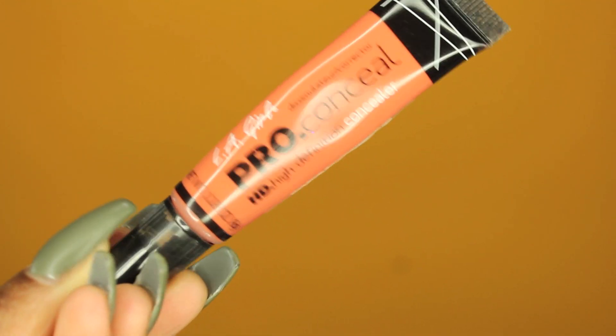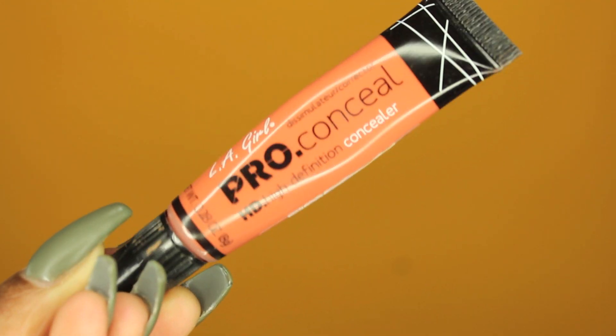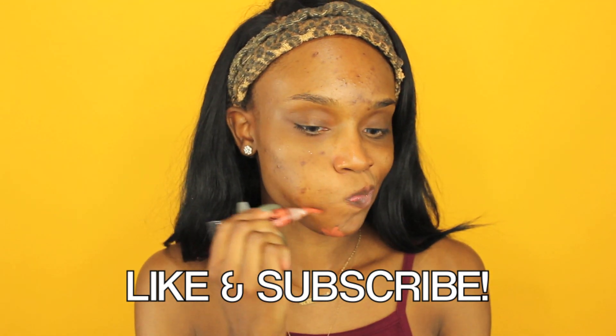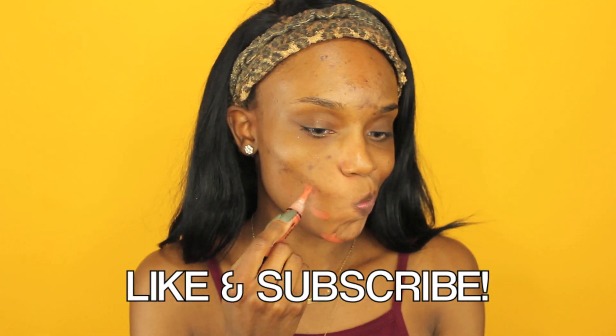So now I'm going to color correct. I do have some acne scarring. I am testing out a new skincare routine and a new cream and all that stuff. They told me my skin would purge, so yeah, it's purging. So I have to correct some dark spots that I got.